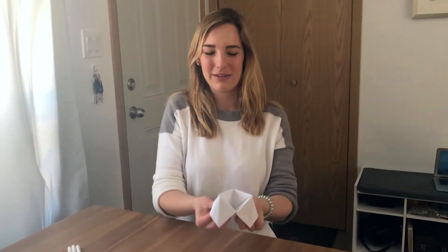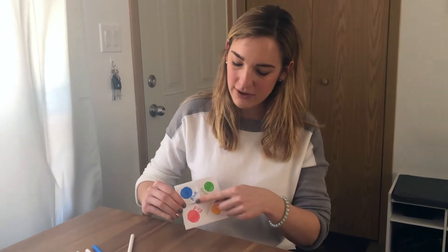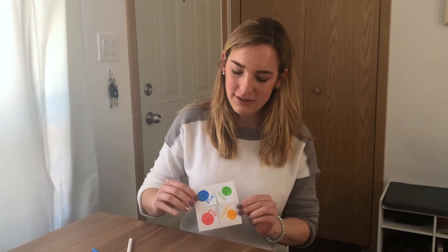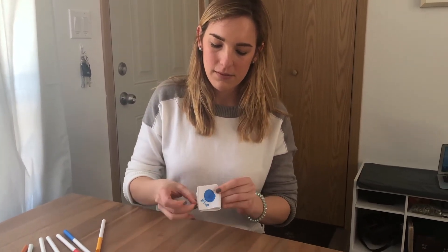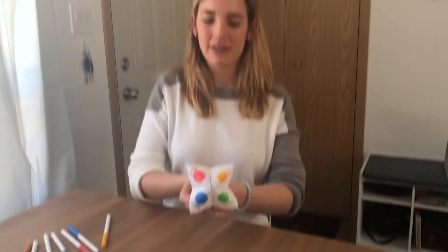We're gonna decorate it now so I can play with my friend Miss Julie. I've decorated the outside by putting four different colors on each of the squares — I've used blue, red, green and yellow. That's on the side that when you fold it, you'll see from the outside.